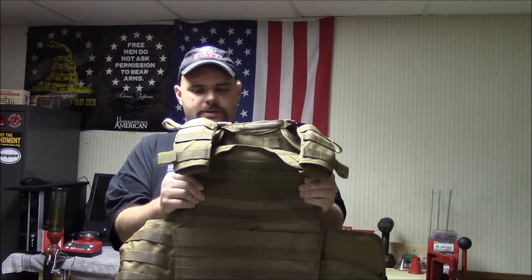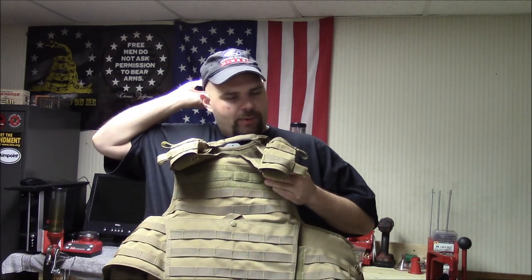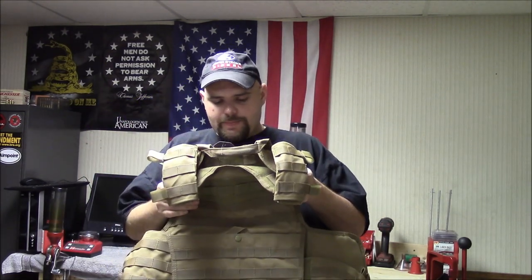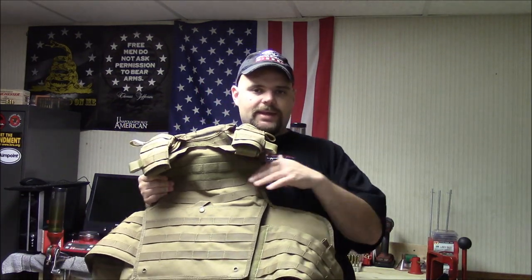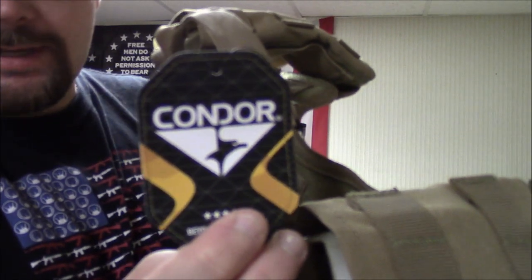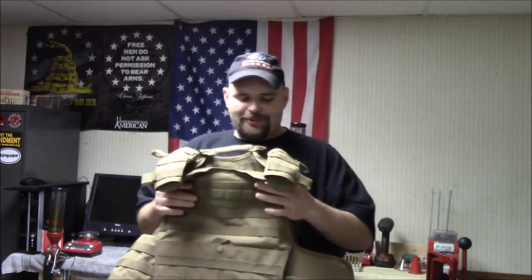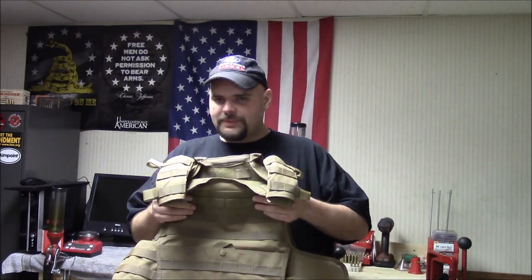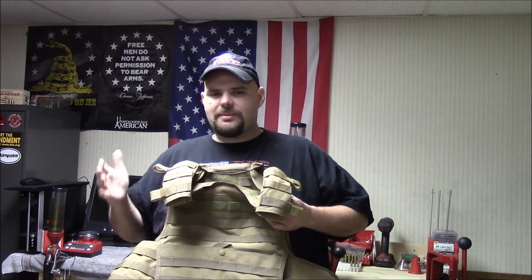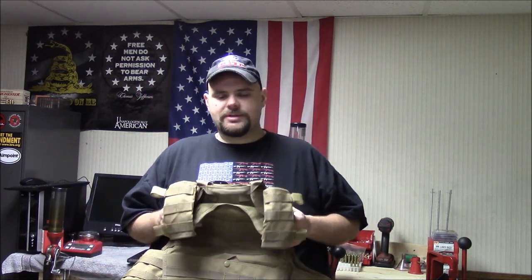So here's the plate carrier that they sent. I think it's their XL plate carrier — I forget the actual name they go by on the AR500 website. When I got it, I was expecting to see something that they make in house; that was kind of my thought the way things were worded on their website. I heard no mention of Condor. So this was kind of a little bit of a letdown, but not terribly, because Condor does make somewhat decent stuff, but it's made in China. I kind of felt a little bit betrayed in a sense, but not where I'm upset or mad about it.